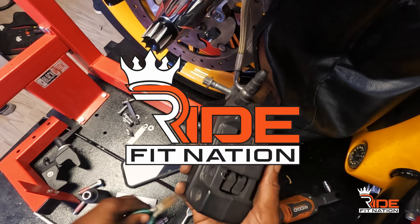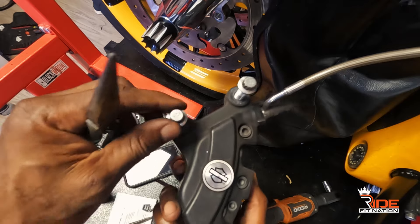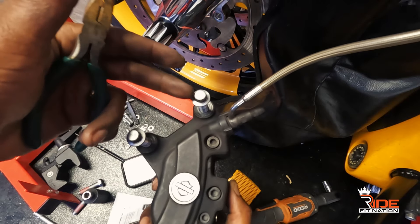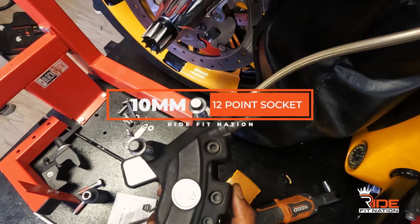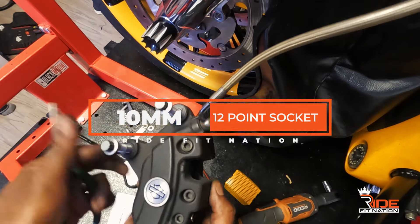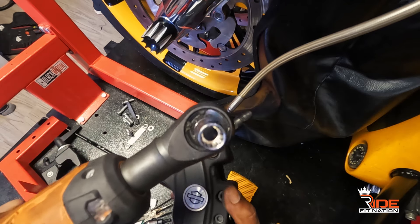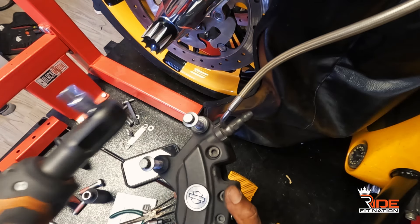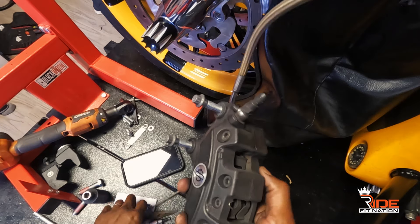Alright fam, quick video on how to change your brakes. Basically these two bolts connect to your calipers — you want to take these off. These are a 10 millimeter, or a 12 socket — it's a special socket. I'll show you what that looks like. It's a 10 mil.